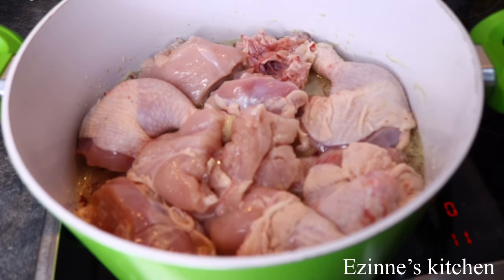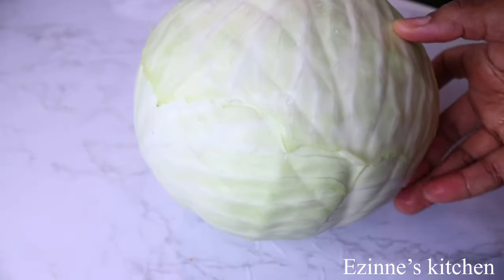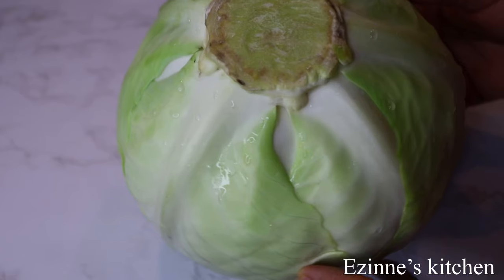And after 10 minutes of frying on one side, I'm going to flip over to the other side and leave that to fry again for another 10 minutes. While that is frying, I'll go ahead and cut my cabbage. I've washed that thoroughly.